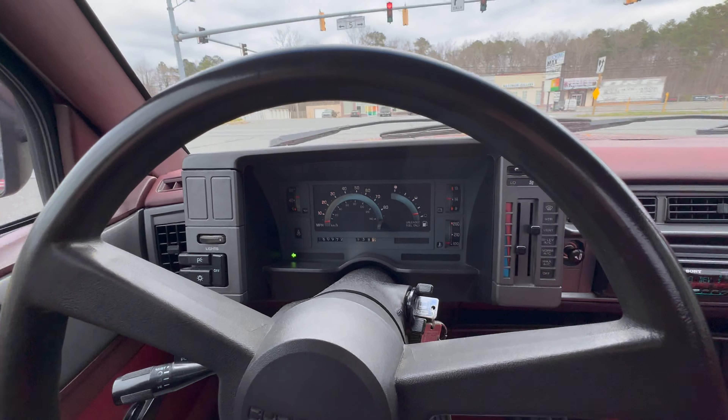So all things considered, as rough as the rust was in here, it worked out great. So we're going to go ahead and try to get the other side going, get those off, and then it's going to be cut-off wheel time.